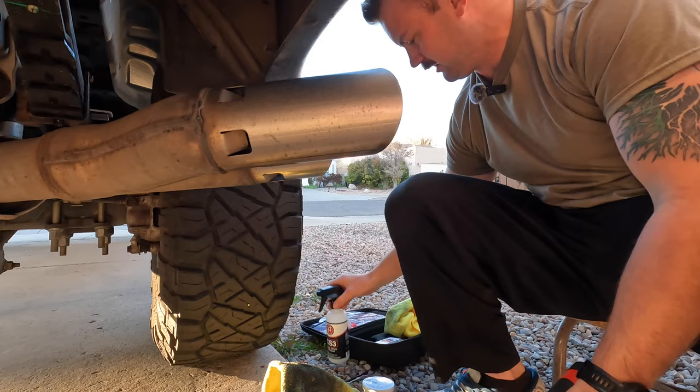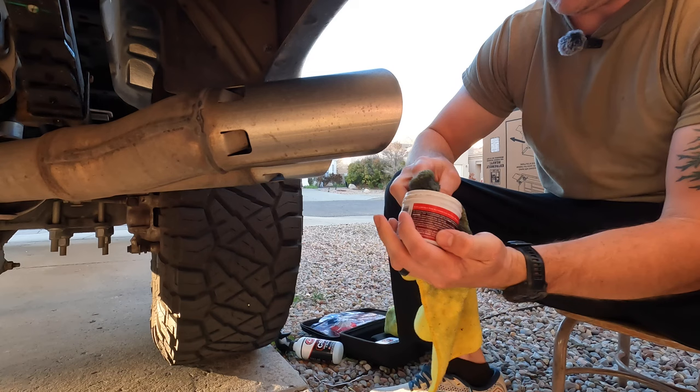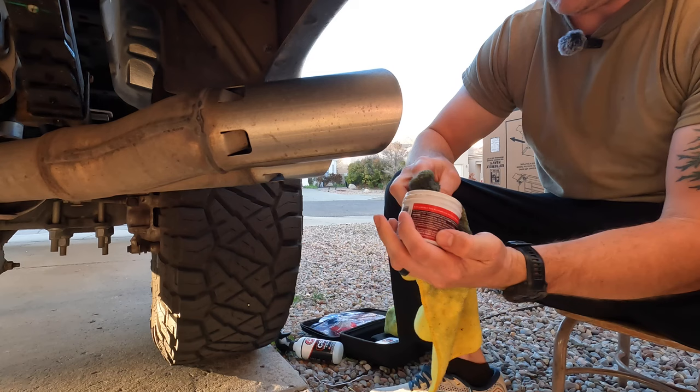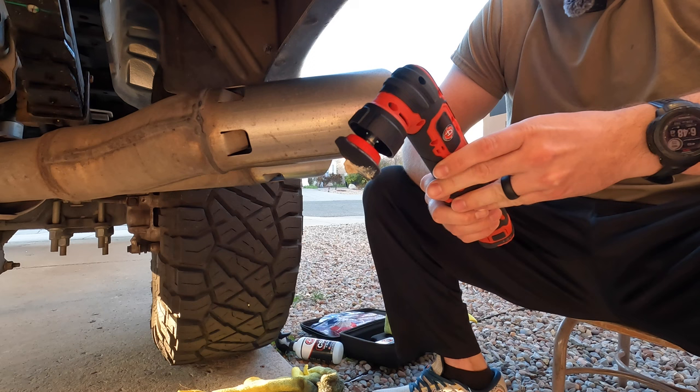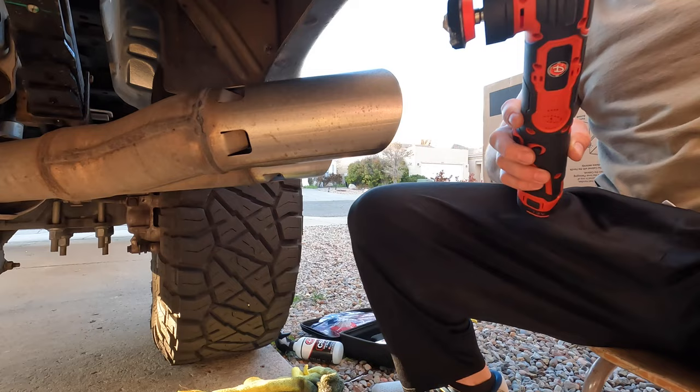I'm going to spray this just a little bit to get it wet, then use a rag to get the Mother's out and dab it on the pad. I'm going to do this on setting four — it goes to six, but I think I did four on the front. We'll start at four and just work in small areas until we get this thing looking pretty.